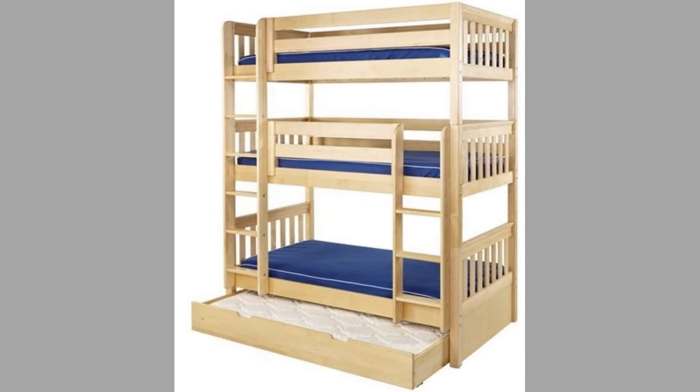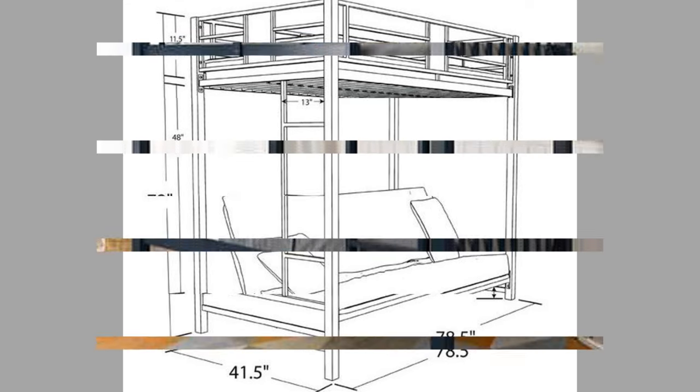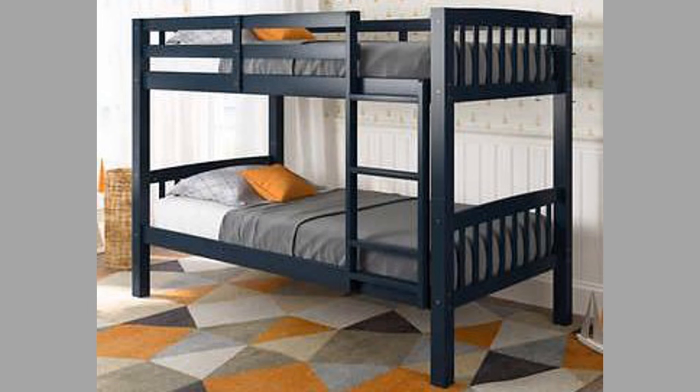A bed is a piece of furniture which is used as a place to sleep and relax. Most modern beds consist of a soft, cushioned mattress on a bed frame, the mattress resting either on a solid base or a sprung base.